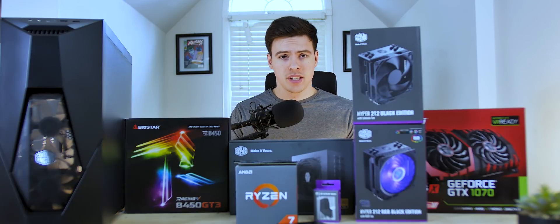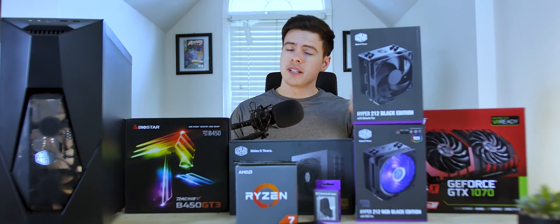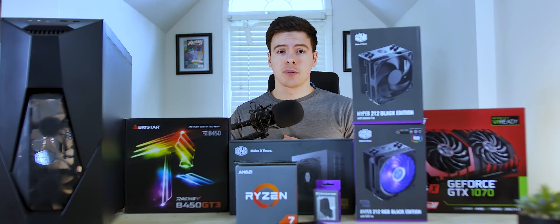Hey, what's up guys? My name is JD from JD Tech here, and welcome back to the channel, where we discuss PC build reviews, guides, mods, and more. So if you're into that sort of thing, consider subscribing and checking out the rest of the channel.